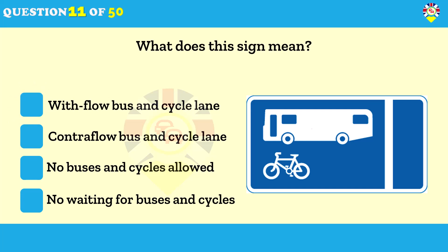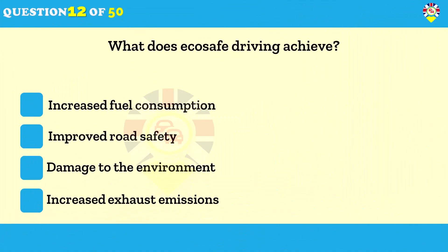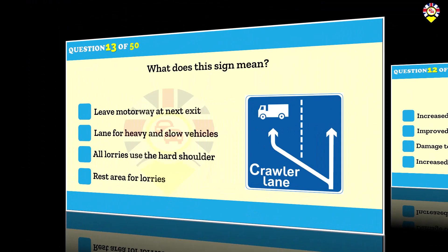What does eco-safe driving achieve? Improved road safety. The emphasis is on hazard awareness and planning ahead. By looking well ahead you'll have plenty of time to deal with hazards safely and won't need to brake sharply. This will also reduce damage to the environment.